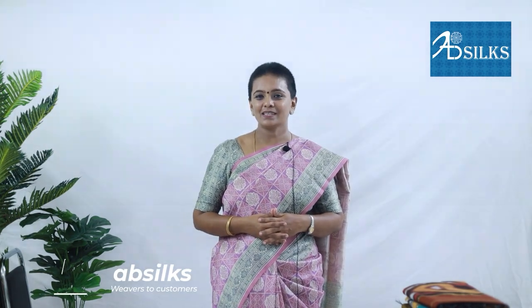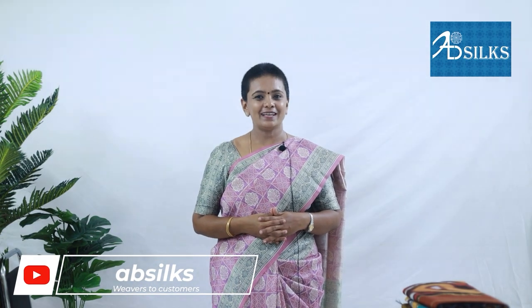Welcome to AB Silks Weavers to Customers. This is Krithika for AB Silks Weavers to Customers. To stay with us, kindly subscribe to our channel and to get the latest updates, please press the bell icon.